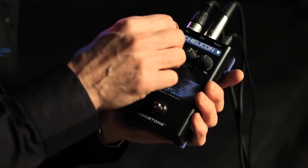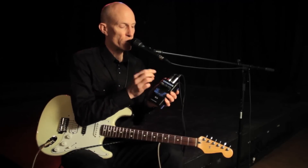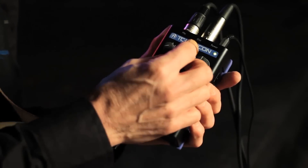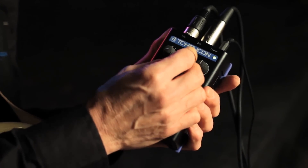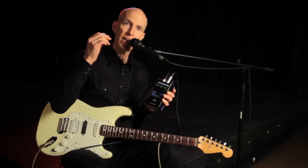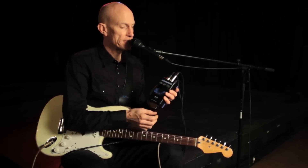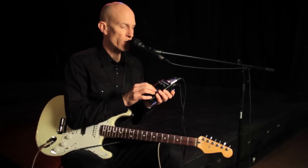It's got three controls here. This one allows you to set the guitar as the controlling device, or you can use key and scale if you're a singer that doesn't have a guitar. You can pick any of these voicings here, which is the arrangement of the voices above and below your voice. You've got up to two voices of harmony to add to yours, and you can pick them here. And of course I've got the wet-dry control here — you can control the level of the harmonies.